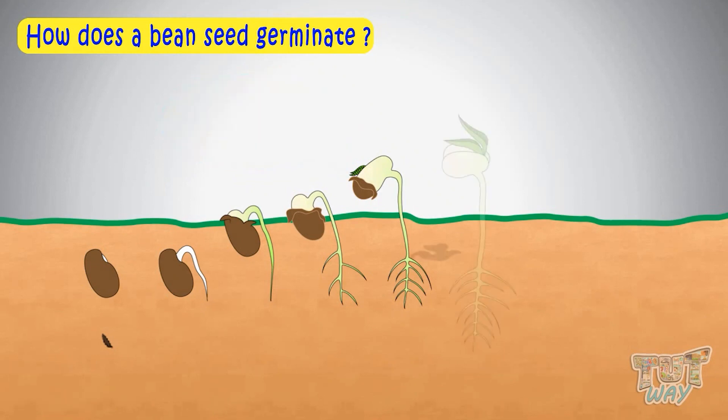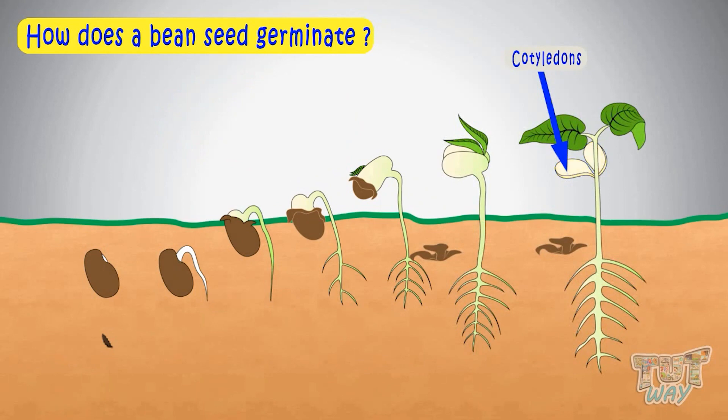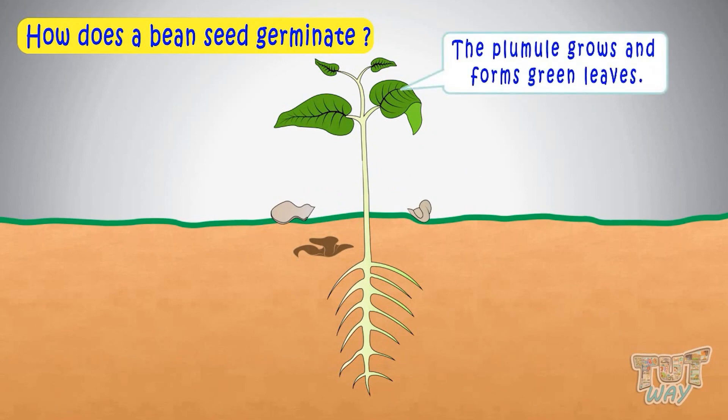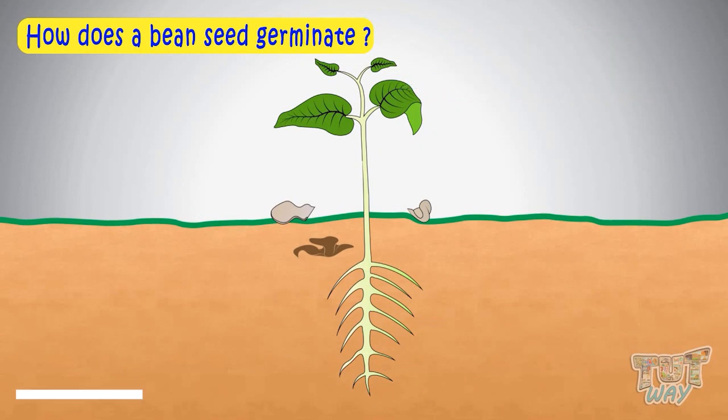These are cotyledons or seed leaves. They will also wither away when the baby plant grows. Now the plumule grows and forms new green leaves, and the seed leaves or cotyledons shed off. Our new baby plant has grown by now with small roots, small stem, and one or two fresh green leaves. Now this small baby plant can produce its own food through photosynthesis.